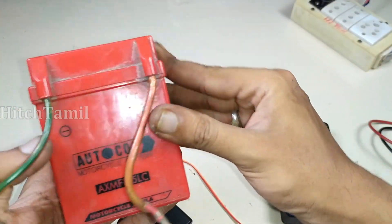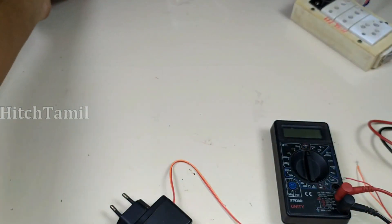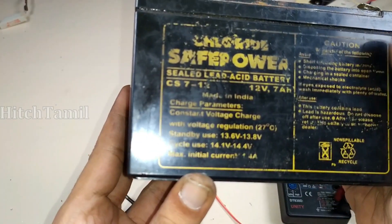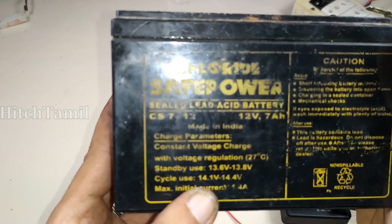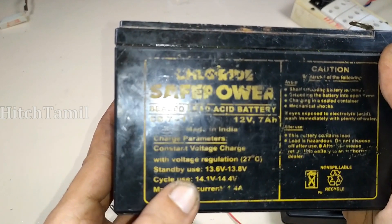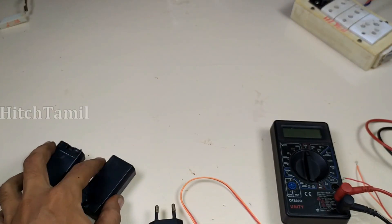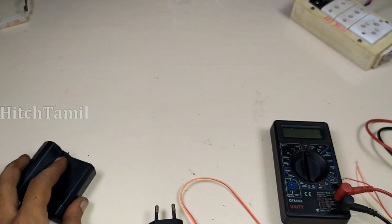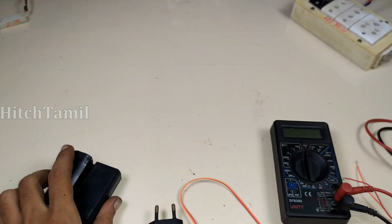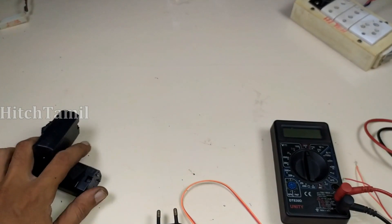This is a 1.5A battery. This is a 12.7A battery. This is a slow wire. If we charge this battery, it will be a slow wire. This is a 5A battery. This battery has a charge light. If you need a 12A battery, you can charge this battery.